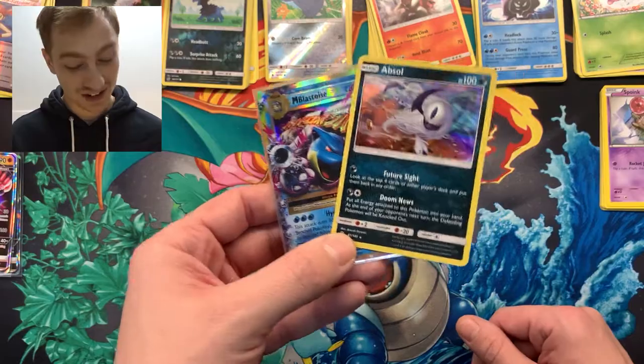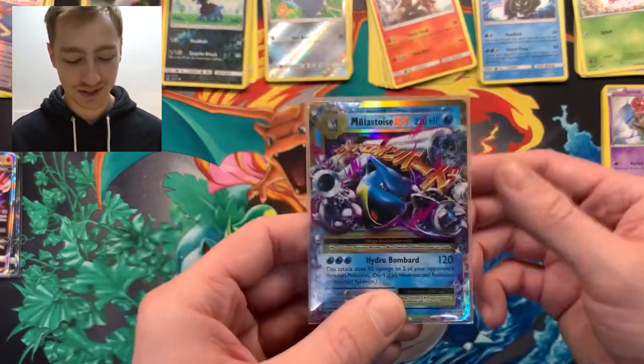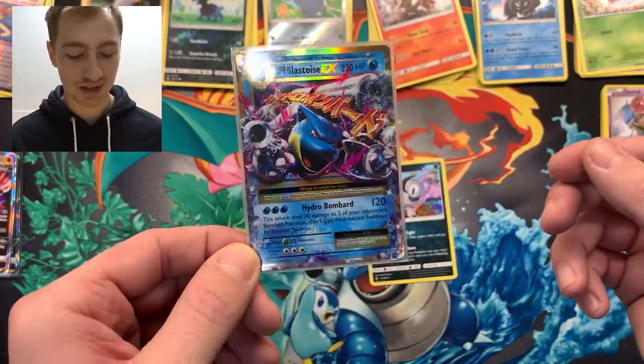Before I go, let me go over the pulls. I feel like I did pretty trash all throughout until the last pack — got myself a little Blastoise EX, bad man! But yeah, I'll leave it there. If you enjoyed the video leave a like and a comment — I'll get back to you. Thanks for watching, peace out!